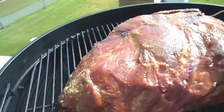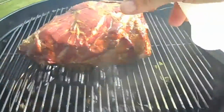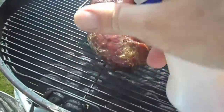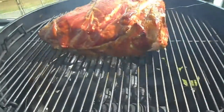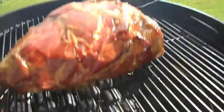So after two and a half hours, that's what she's looking like. Just spray it down here. All those juices dripping down — the smell is incredible.